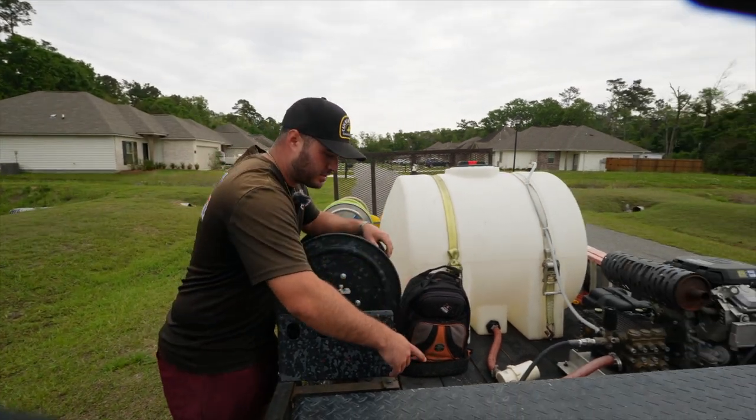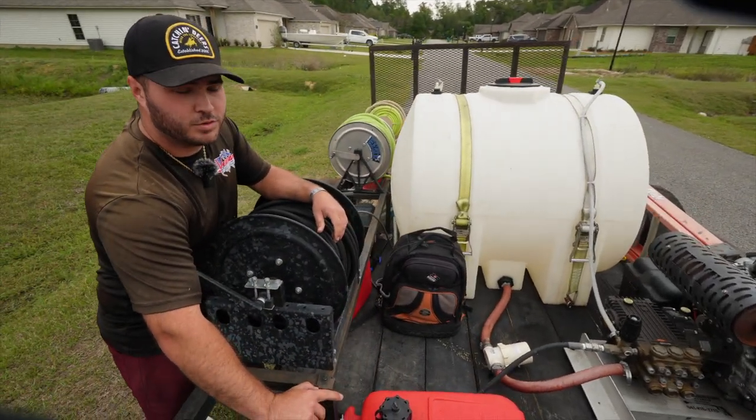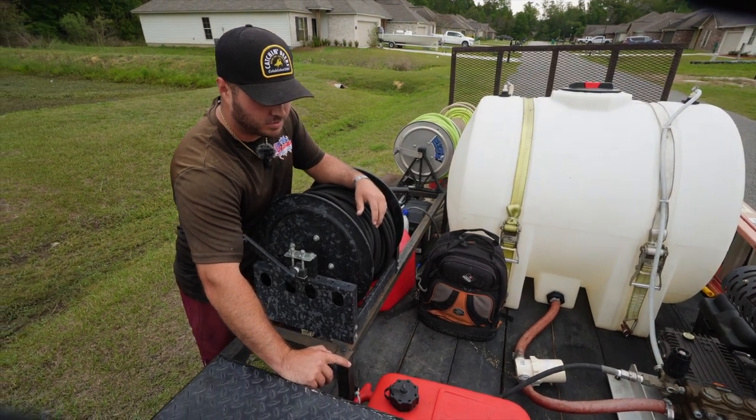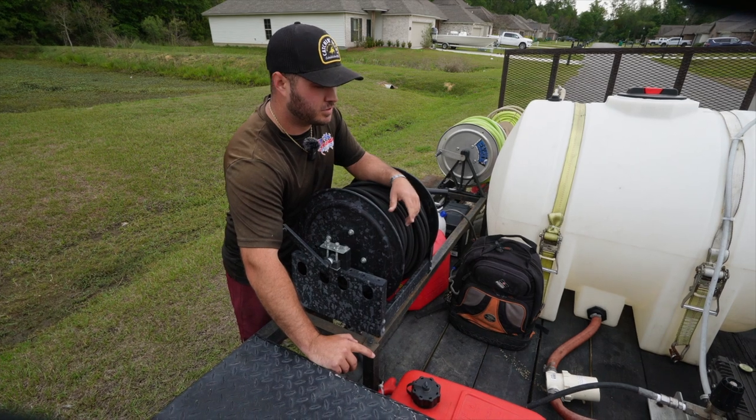We have our six-gallon fuel tank, and we can normally run for about five to six hours on a tank of fuel. It's very fuel efficient, the pressure washer is.